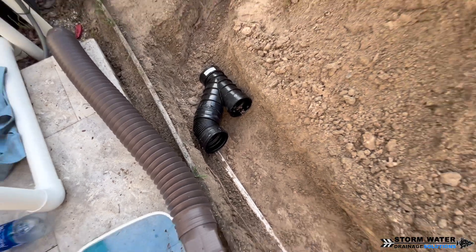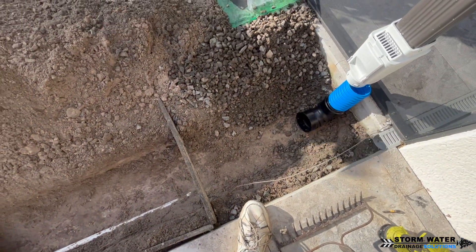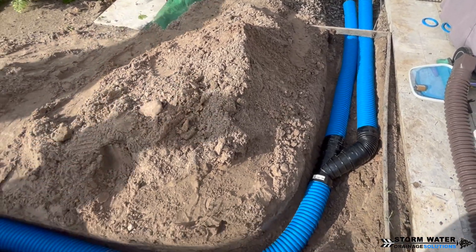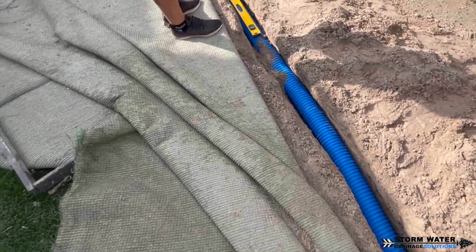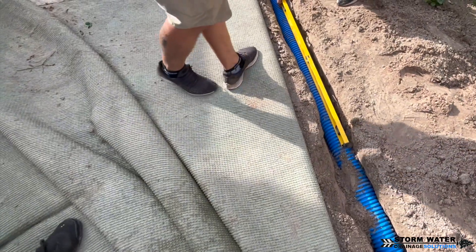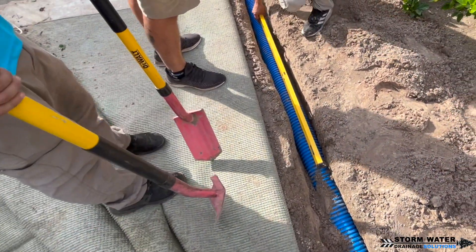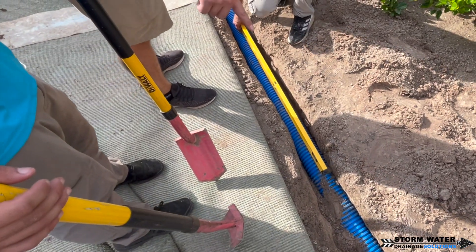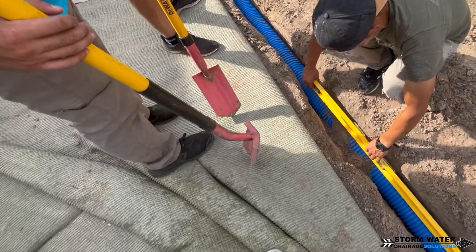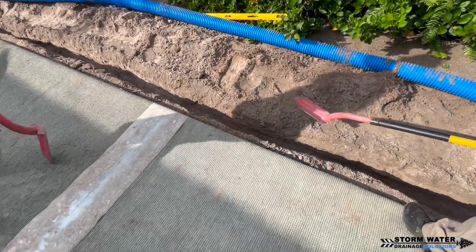We're going to be using a Y connection with this corrugated 45, because on top of this downspout drain we're also going to put a simple four-inch drain to catch the water coming off of the pool deck, and channel that into our system. Sometimes you can't always do this efficiently if there's not enough fall or if the pool deck wasn't built high enough on a slab. But in this case, we had the perfect situation to make this work without any issues.